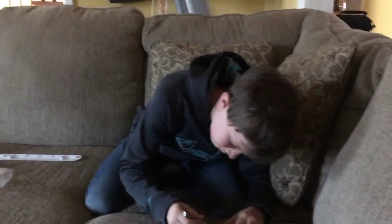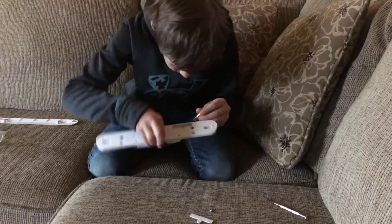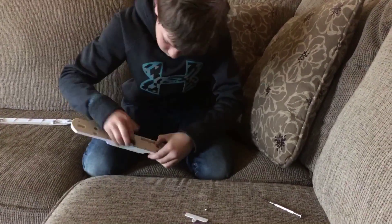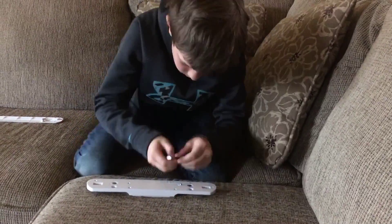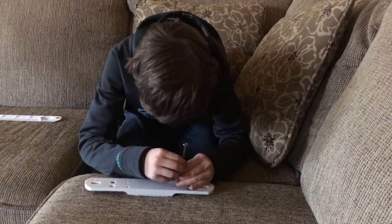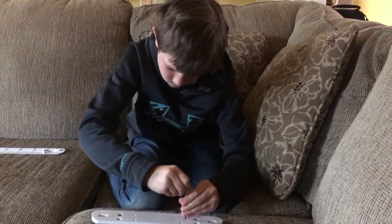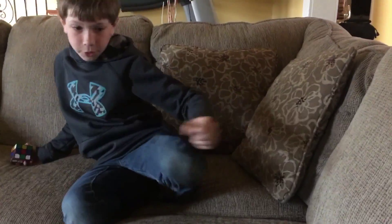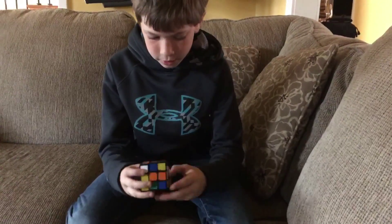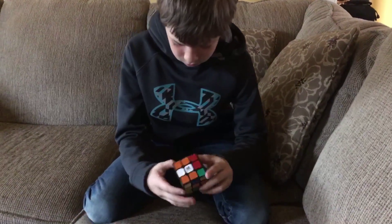Here it is. I expected it not to have batteries already, so let's just check really quick. Nope, no batteries. So we'll get these.